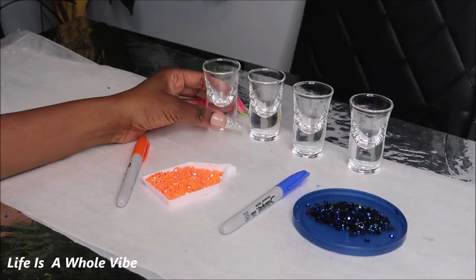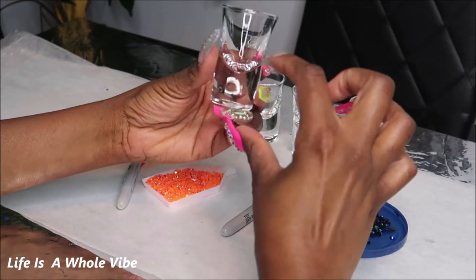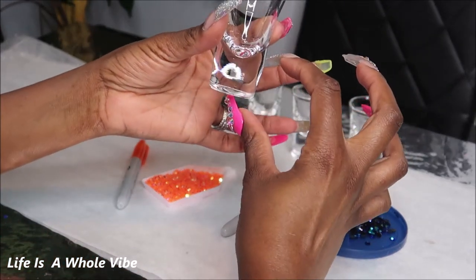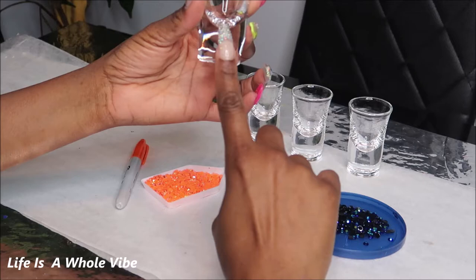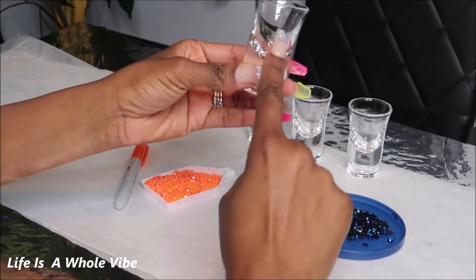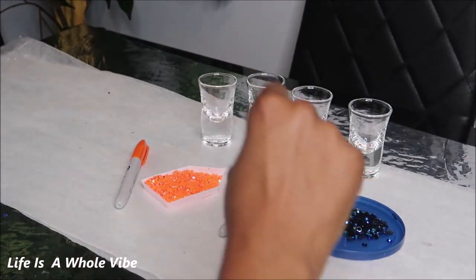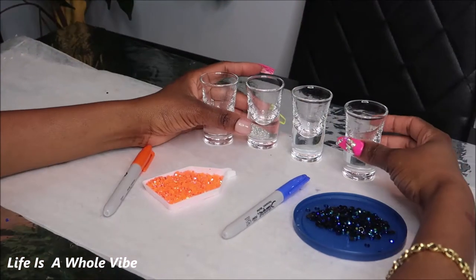These little shot glasses, I believe they're 1.2 ounce, and I like them because they have this big chunky area at the bottom. That's where I plan on adding the majority of the rhinestones, and I think I'll just leave the top part be. It's going to be a set of four, and they're all going to be four different colors.